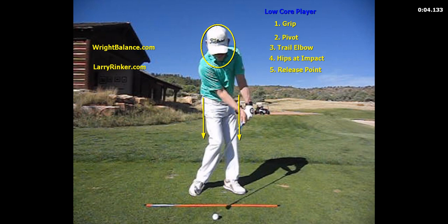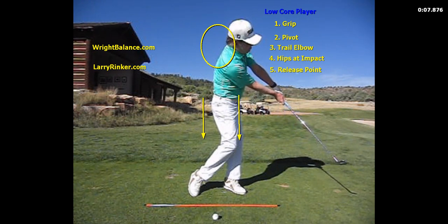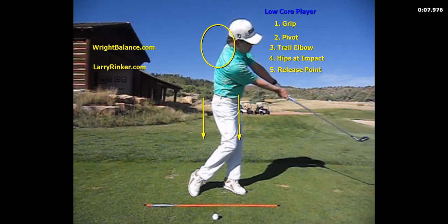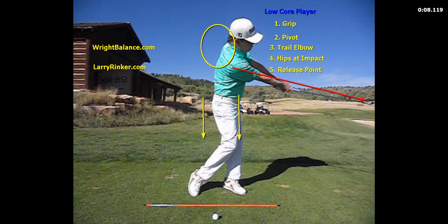The low core player is going to have the most rotation in the hips, the handle the most forward, and the most angle between the left arm and the shaft at impact. They will have the latest release of the right arm — the right arm will straighten the latest. In Dustin Johnson's case, his right arm isn't straightening until the shaft is almost parallel to the ground. And look at the rotation in the body.